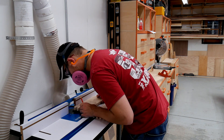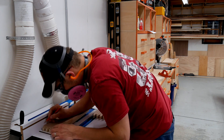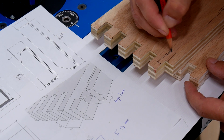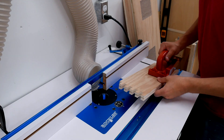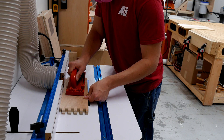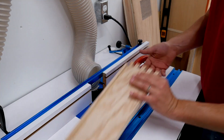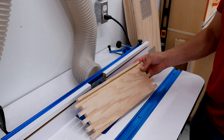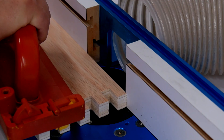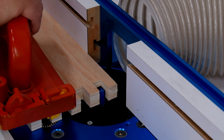The base of the box is going to be captured with some stopped dados and I will cut those with a half inch bit on the router table. I carefully cut all of the stopped dados on all four portions of the side, making sure not to blow out the finger joint area that had less wood than the rest of the cut portion. Once this is done, I will sand the finger joints to make sure I get a clean glue joint and glue up the box.